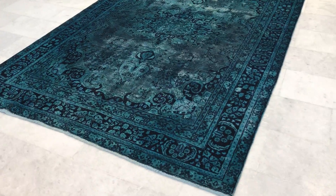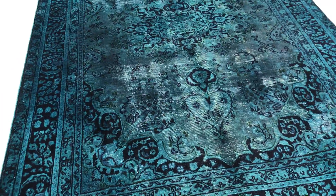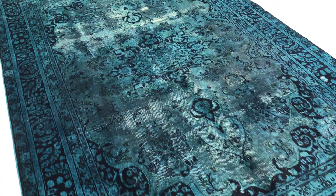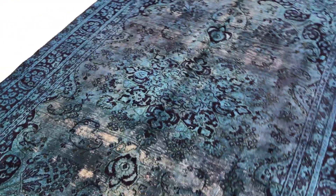This is vintage carpet 10-300. It's a Persian handmade vintage carpet. This carpet has got a very nice petrol turquoise dark green color tone, with a beautiful design where you can really see the design of the original carpet.